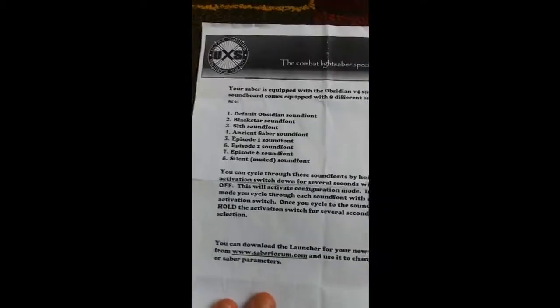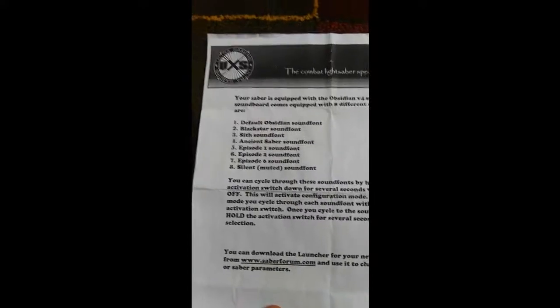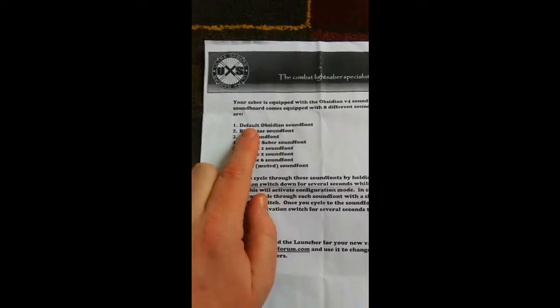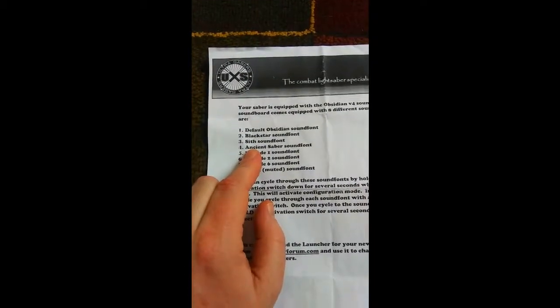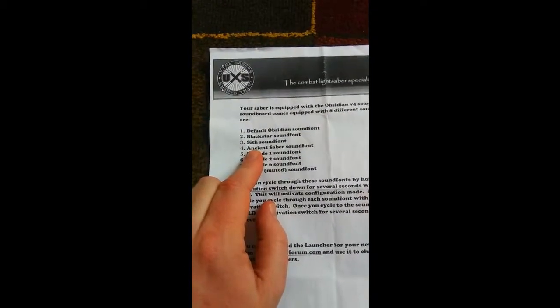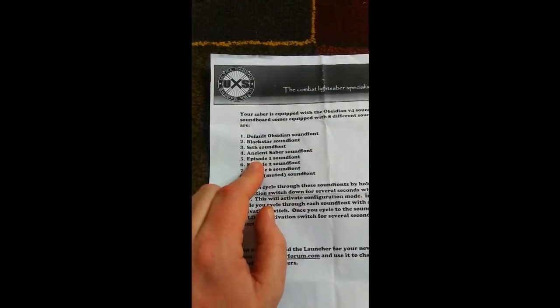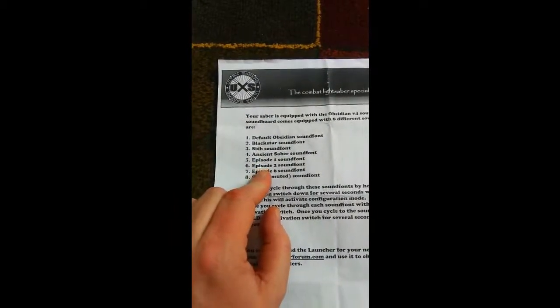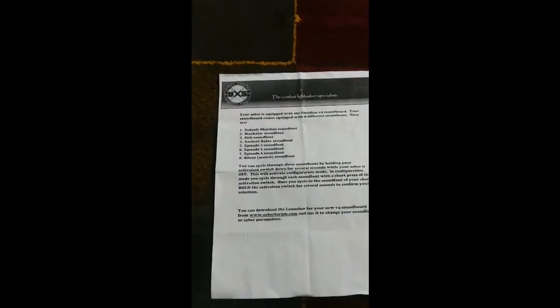It comes with seven sound fonts in addition to the silent font. We've got Obsidian, Black Star, Sith, and Ancient Sabre which sounds like an old worn-out sabre, and then ones that are loosely themed on Episode One, Episode Two, and Episode Six. I'll show you some of the sounds later.